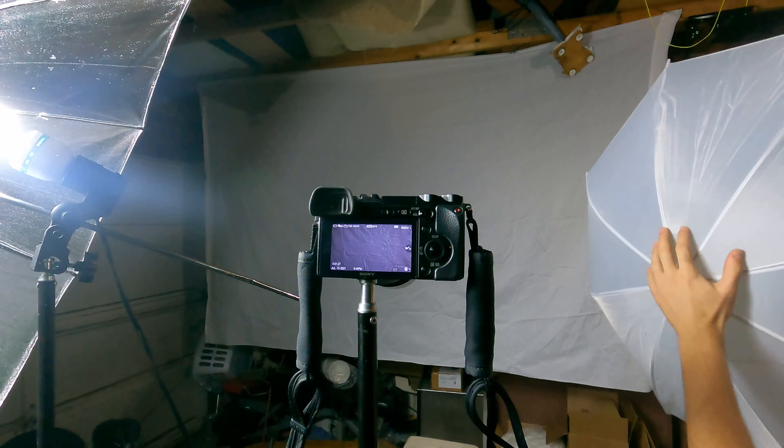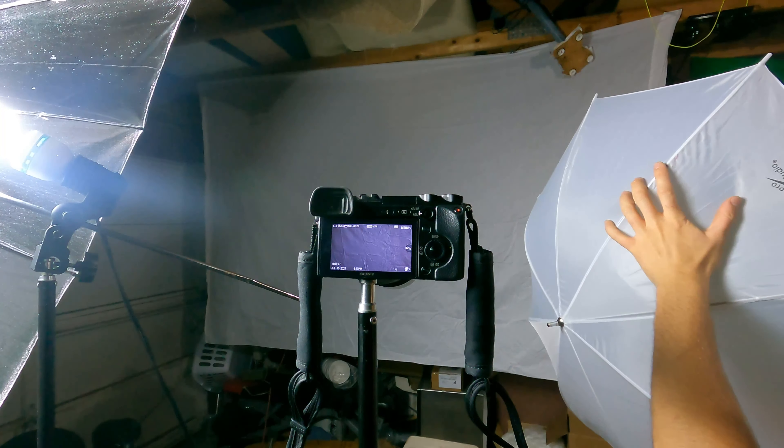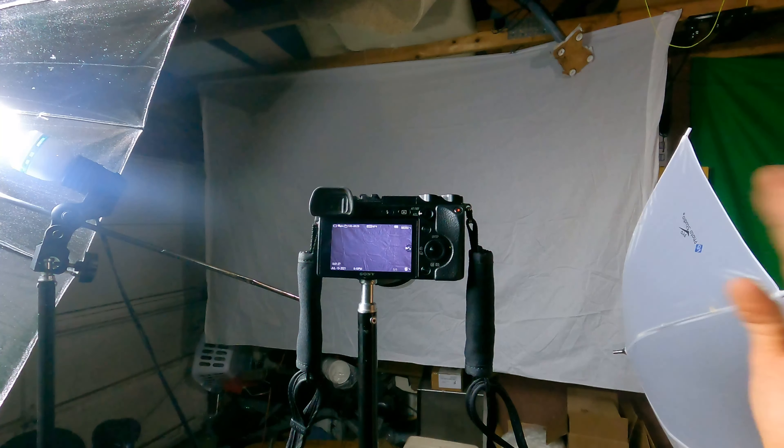Next we're adding the fill light — it's the exact same bulb as the key light, but this time we've got a white umbrella that we shine the light through, so it absorbs and dims it. Basically all you want to do is make sure your key light is way brighter than your fill light.